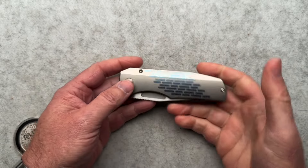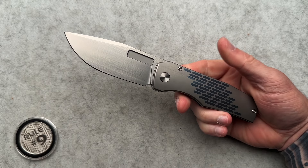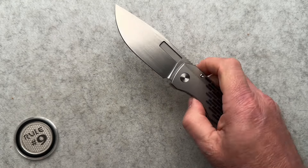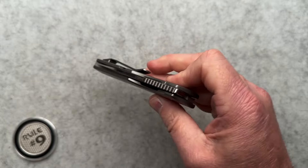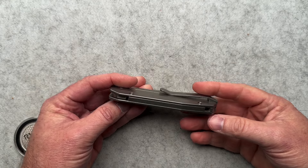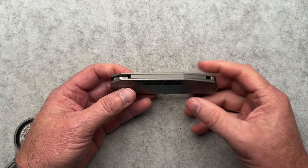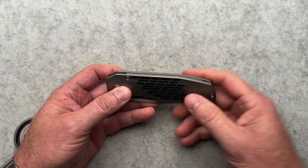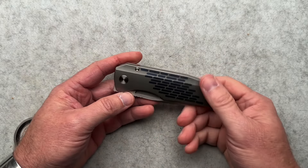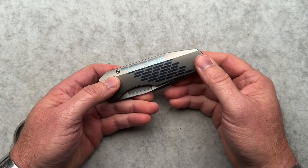Let's talk about some specs. Four and five-eighths closed, eight and a quarter overall, 3.65 inch blade, 0.018 behind the edge. Runs on bearings, Magna Cut as I said, 5.6 ounces. So it's not lightweight, but it's not a heavyweight — it's like a middleweight contender. The pocket clip works great in the pocket. There is enough spring so that whether you're wearing thicker jeans or thinner slacks, dockers, things like that, this will work fine. The hidden lanyard loop, if you will, I think is great.